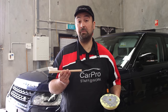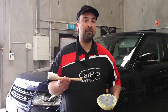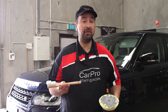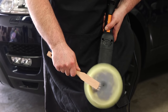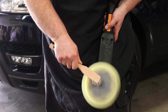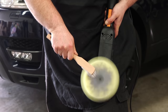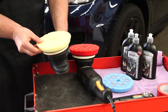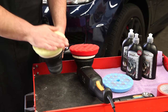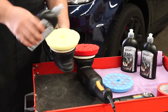Using a pad cleaning brush, turn your polisher on at a medium to fast speed and hold it firmly against your pad to remove the residue after each set of passes or two. This will keep the pads clean and performing at their best. Also, as your pads begin to heat up through constant polishing, swap them out with a fresh pad to allow them to cool down. Your pads will last a lot longer doing this and create consistent results all around the car.